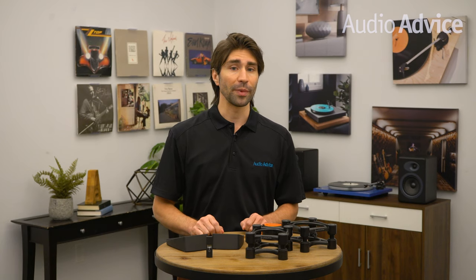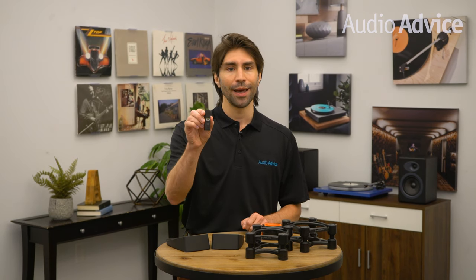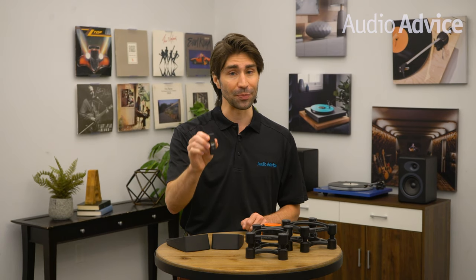While ultra-high performance DACs can get up into the thousands, our favorite DAC for the money is the AudioQuest Dragonfly Black. At only $99, this is a great upgrade for any pair of computer speakers.